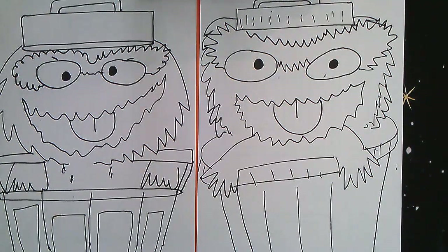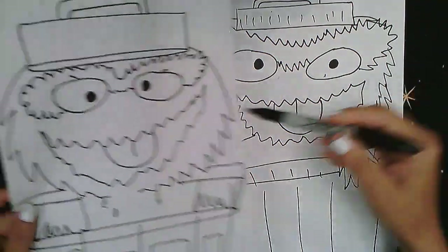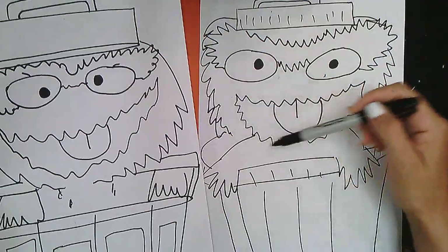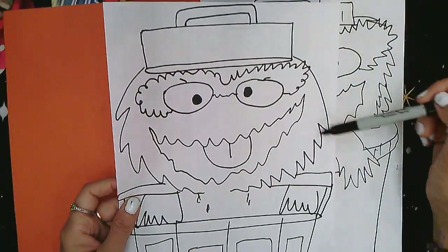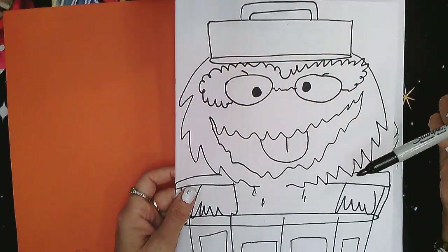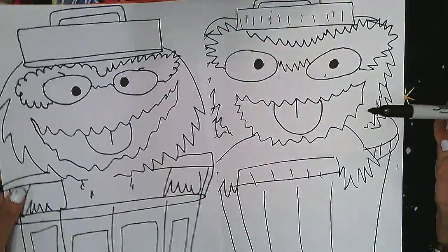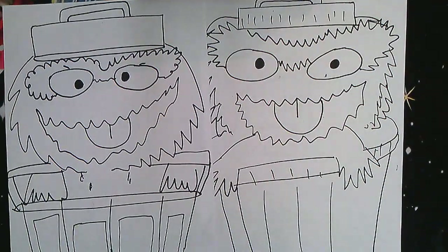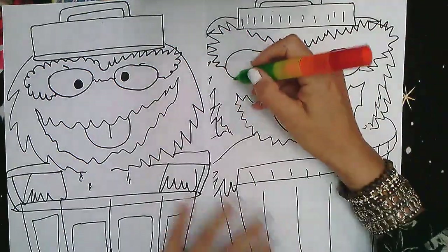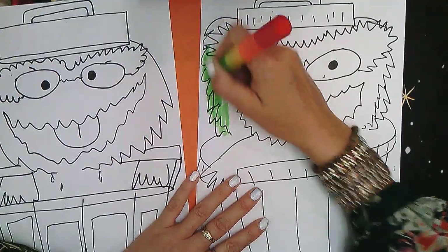Each one is gonna turn out really cute and funny. This one has the furriness coming everywhere — his head looks bigger. This one the furriness just starts coming down, facing down, but they're both really funny. So the next part will be to start coloring. You can use your crayons or markers — whichever you have. Even if you have markers, that's fine. And you can start coloring.